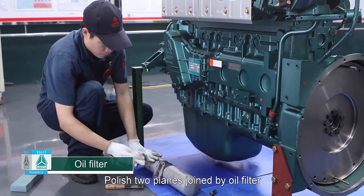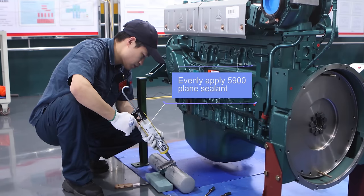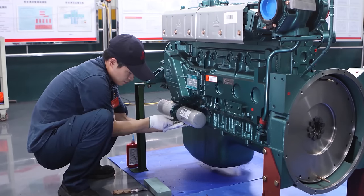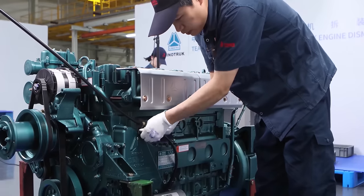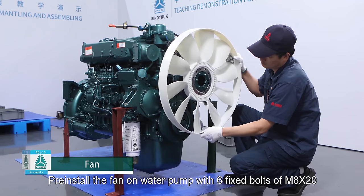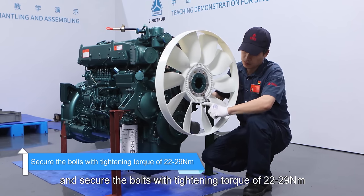Oil filter: Polish two planes joined by oil filter and engine body by oil stone, wipe up and evenly apply 5900 plane sealant, and apply 242 thread sealant on four bolts of oil filter assembly, then install and screw up them. Install oil dipstick assembly and screw up fixed bolts for oil dipstick. Oil filter fastening bolt tightening torque: 25 newton meter. Oil dipstick fixed bolt tightening torque: 25 newton meter. Fan: Pre-install the fan on water pump with six fixed bolts of M8 by 20 and secure with tightening torque of 22 to 29 newton meter.